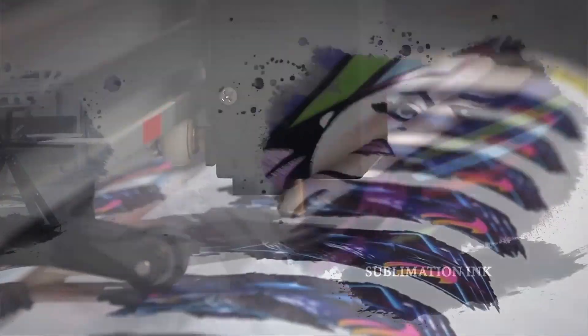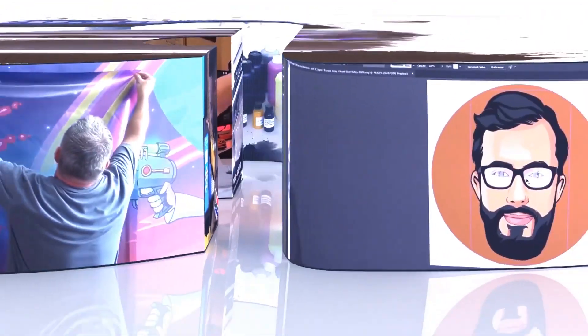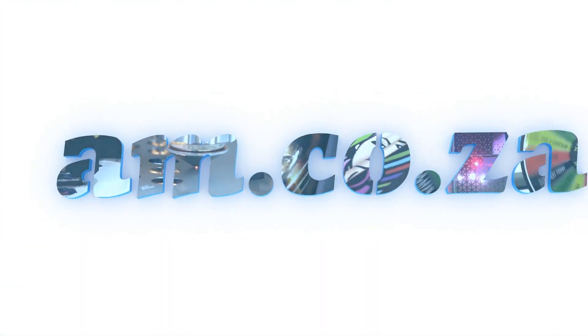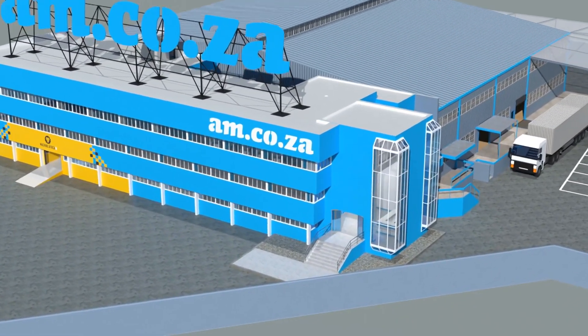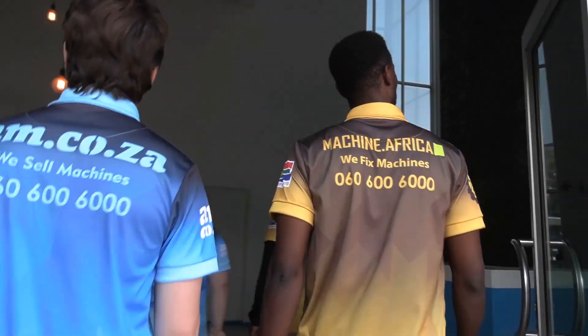2023 marks the 10th anniversary of AM.co.za in the South African market. Through that time, we have experienced considerable growth and expansion with the support of our valued customers. To mark our 10th anniversary, we have bought a warehouse at Sunny Rock in East Grand, and will commence with renovation and construction in 2023.